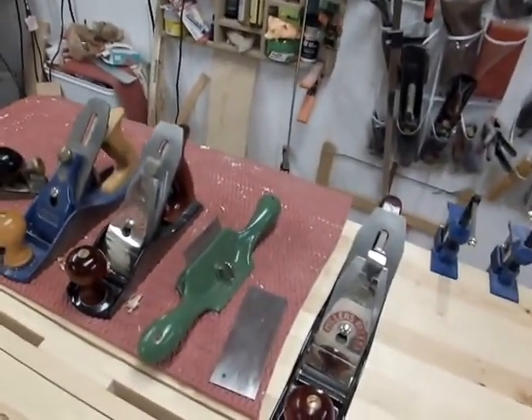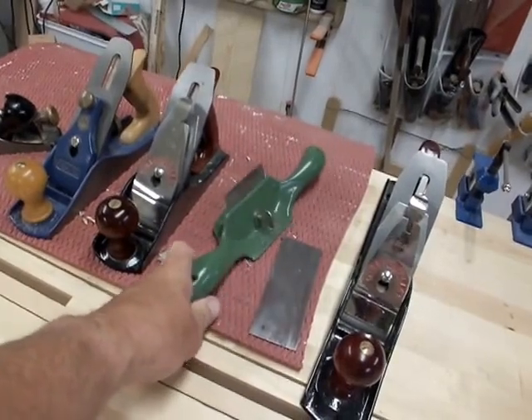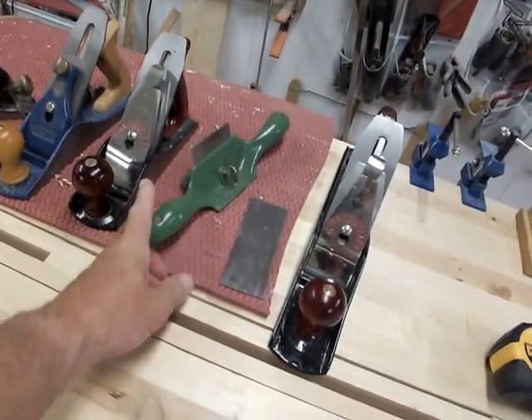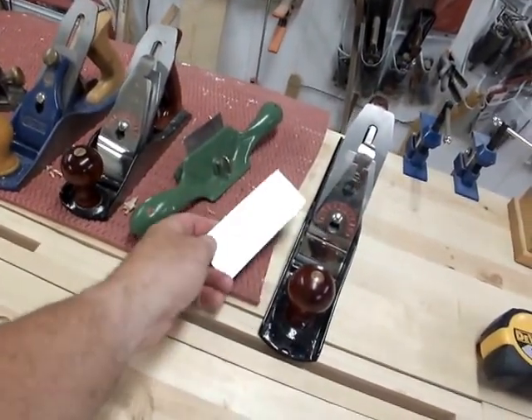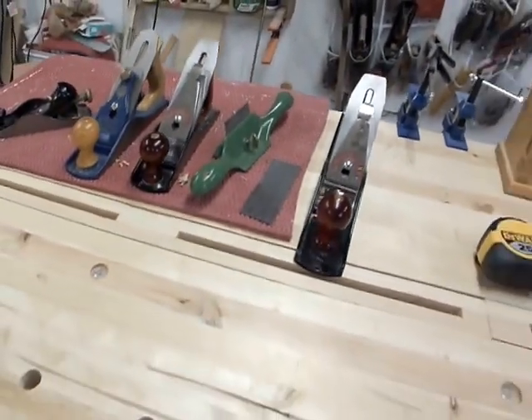I have two number 80 cabinet scrapers. I use this Kuntz — it's newer, I like it, and it cuts really well on stubborn woods. Card scrapers are essential to me, so I have them out all the time.